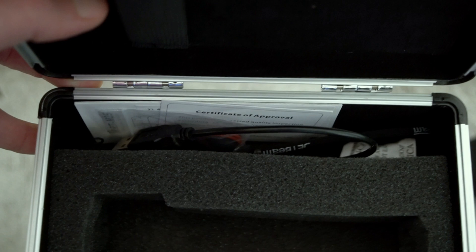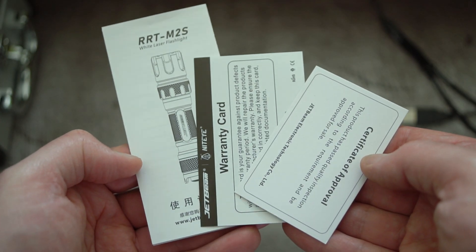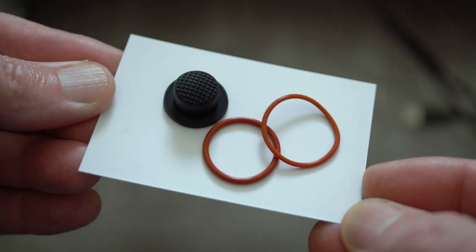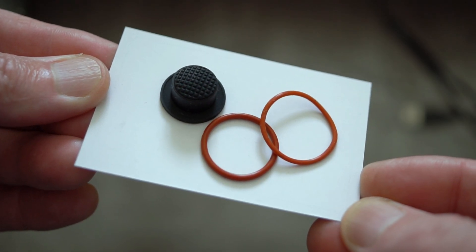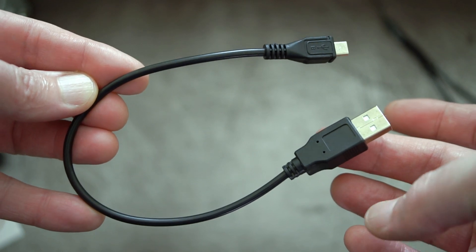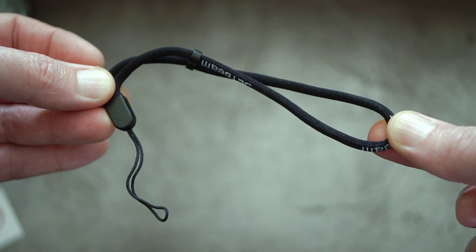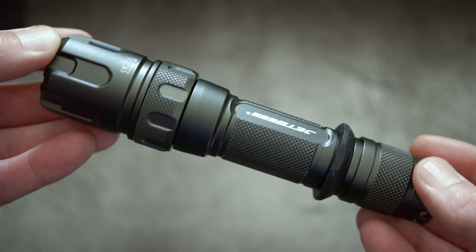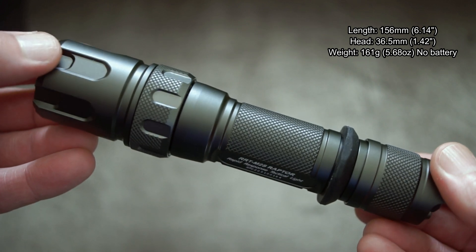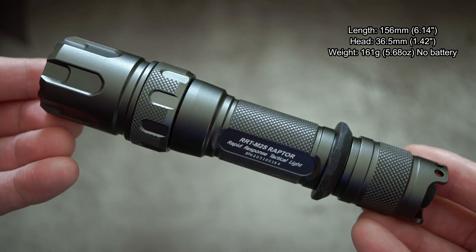You'll notice there's a different size cut-out because Jet Beam does have another more powerful LEP model. Also included: a spare cap for the switch, two spare o-rings, a micro to Type-A USB cable, and their own branded wrist strap, very similar to other ones with the adjuster.